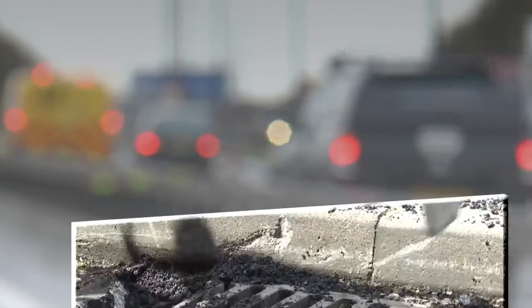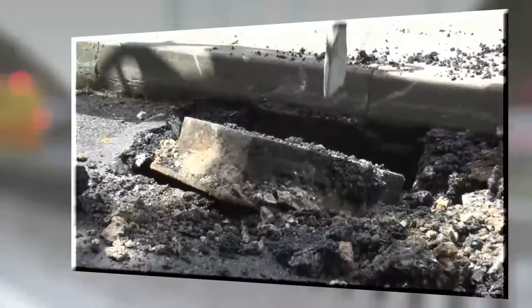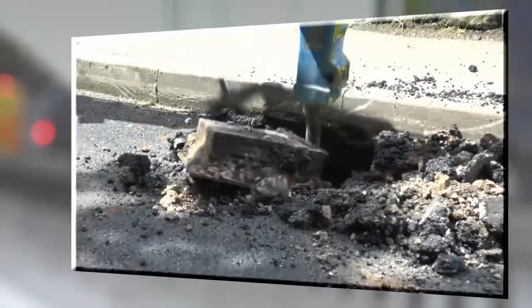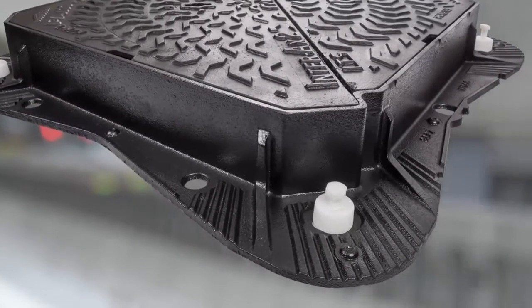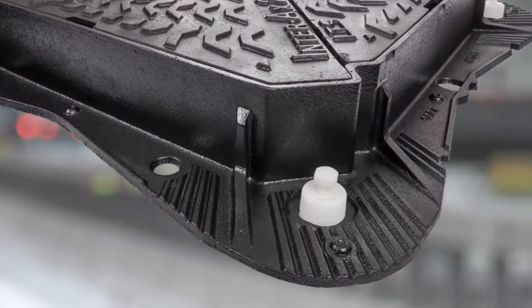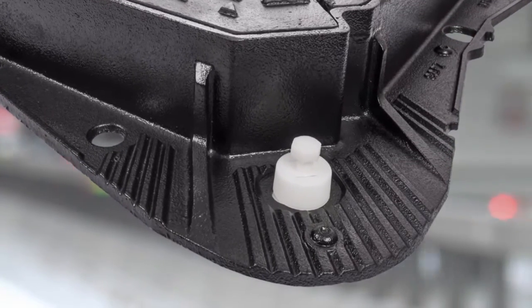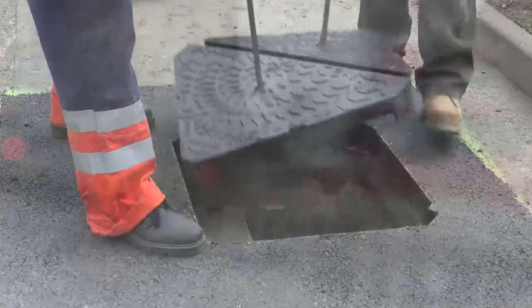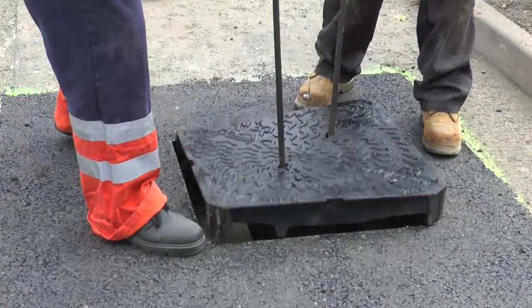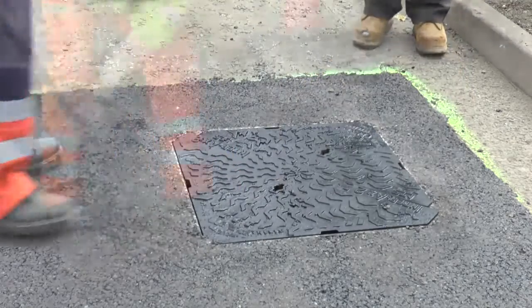The reinstatement of failed street ironwork installations is estimated to cost about £200 million per year. With a focus on continuing improvement and product development, Sangaban PAM has now developed the installation levelling system to complement its range of access covers and grates. The Install Plus Frame levelling system will help installers fit ironwork right first time to ensure a long life with less maintenance and reduce its whole life cost.